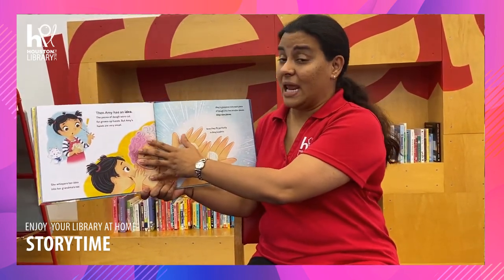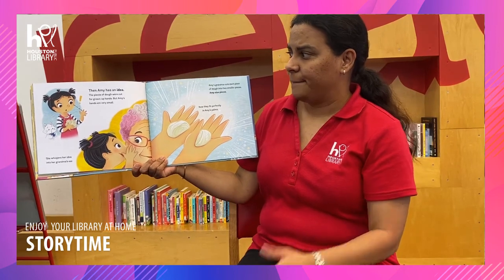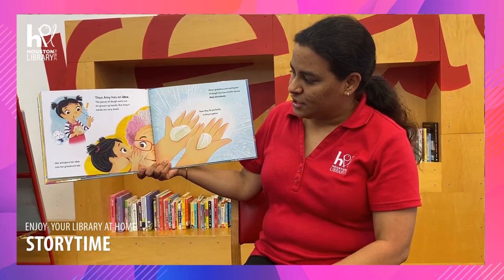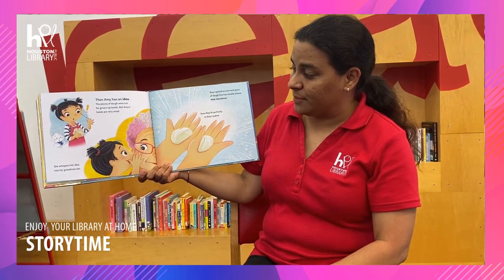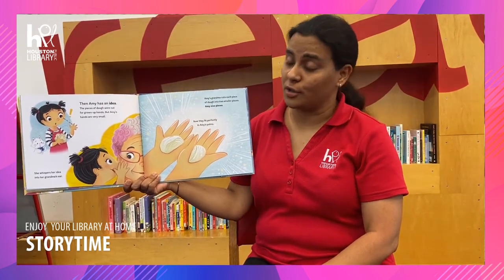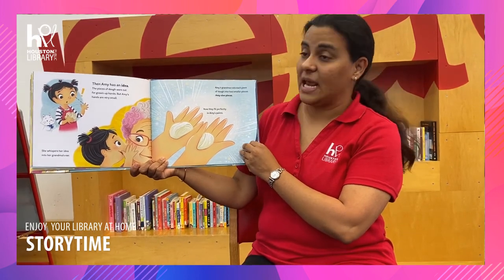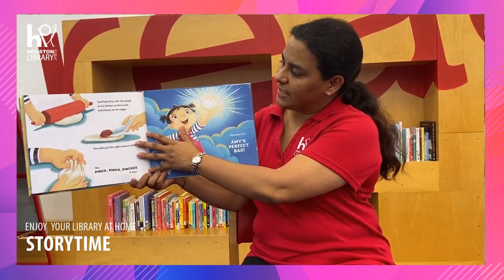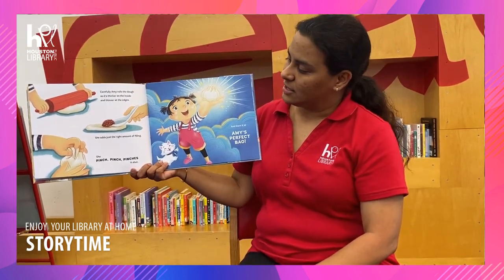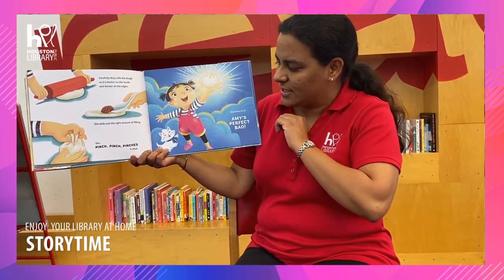And then Amy has an idea. The pieces of dough were cut for grown-up hands, but Amy's hands were very small. She whispers her idea into her grandma's ear. Amy's grandma cuts each piece of dough into two smaller pieces — Amy-sized pieces. Now they fit perfectly in Amy's palms. Carefully, Amy rolls the dough so it's thicker on the inside and thinner at the edges. She adds just the right amount of filling and pinches it shut.